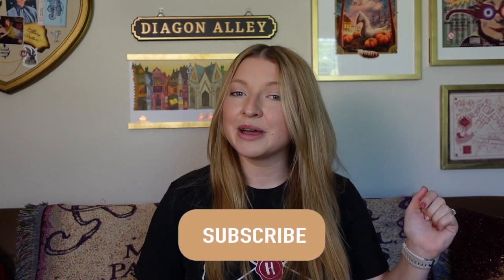Hi everyone! Welcome back, or welcome if you are new. Today I have some updates that I want to do to my Harry Potter room and I want to bring you guys along with me. So before we get started, if you haven't done so already, go ahead and hit the subscribe button and become a part of my magical friends. Let's go ahead and get into the video.